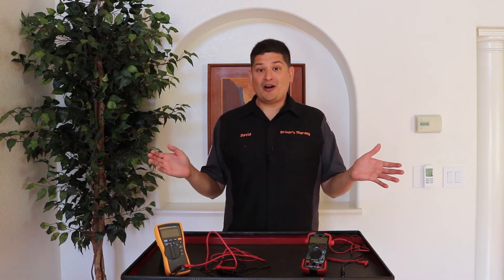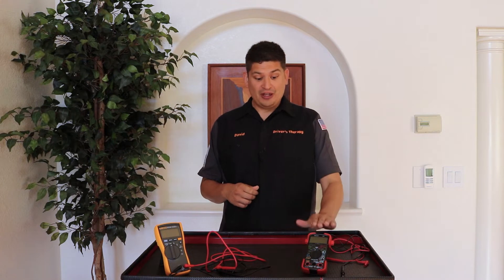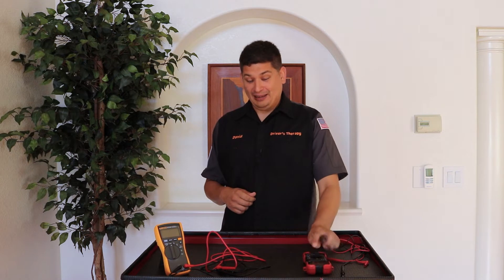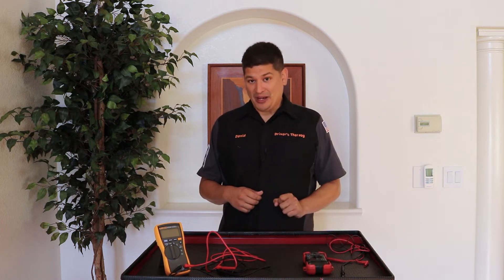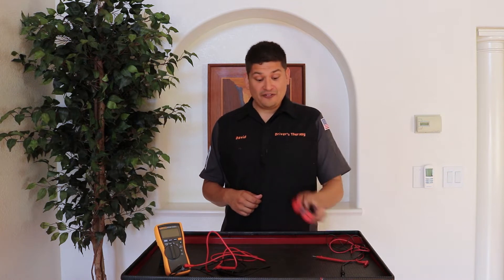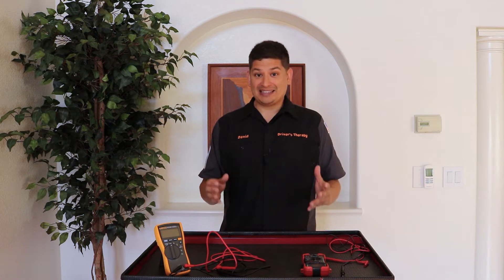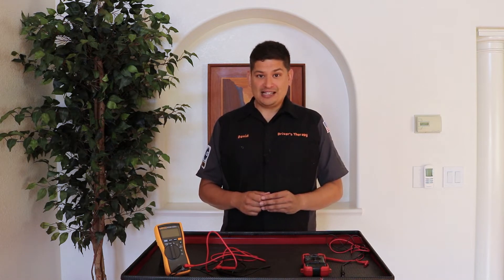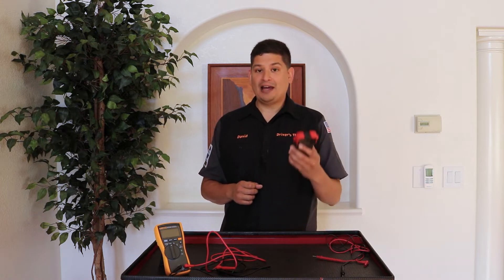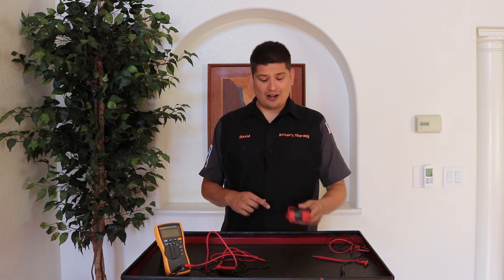Now let's talk about our different types of multimeters. This one here is from Amazon — it was about 30 bucks. And let me tell you, this is like my best friend. This guy did not let me down. As a matter of fact, I was able to troubleshoot one of the hardest automotive gremlins I've had to date. It ended up being the ECU, but this multimeter helped me a lot testing sensors, wires, and everything. This little guy is awesome.